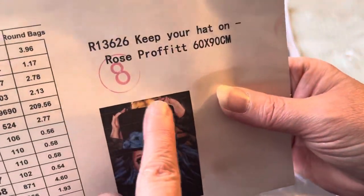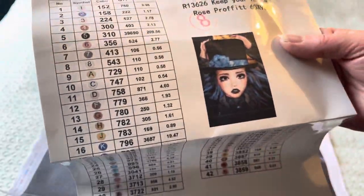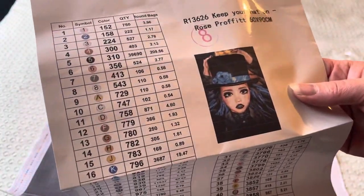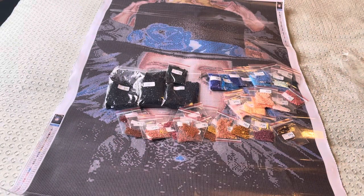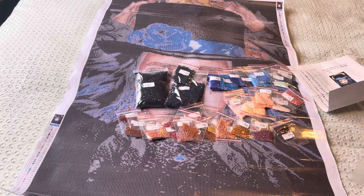We've got this kind of yellowy-browny area up here behind the hat as well. So a little bit more brown in there than I thought, but there's a ton of black, which means I think this is going to go pretty quickly. And because they are rounds, they are going to really really sparkle.